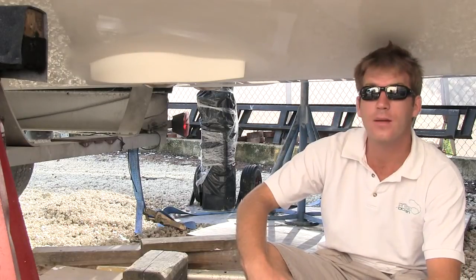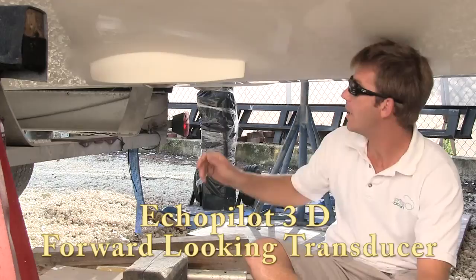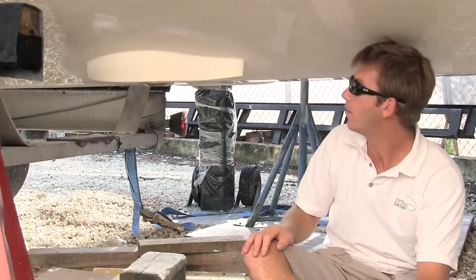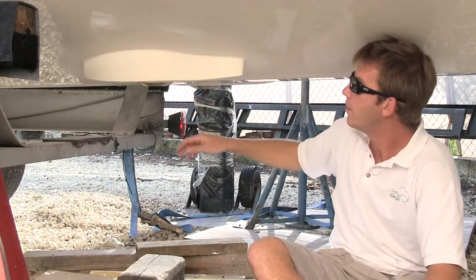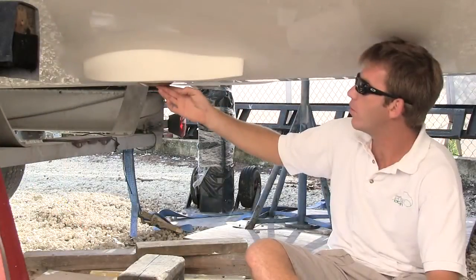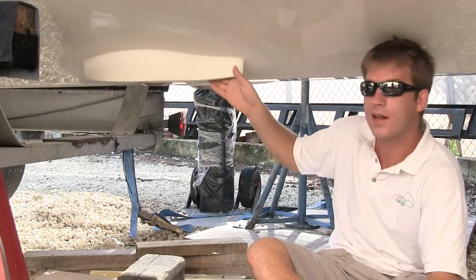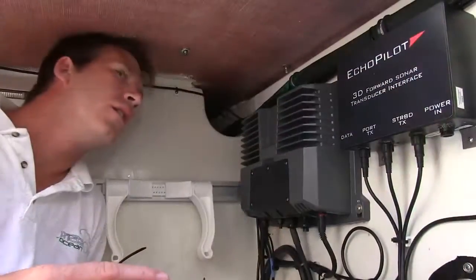On the underside of the boat, to accommodate the large forward-facing 3D sonar transducers, we had to get custom-made fairing blocks which were then fiberglassed onto the underside of the hull. The through-hulls, in which the transducers slide into, need to be mounted vertically and in line with one another — there are two of them, one on either port or starboard. We drilled the necessary holes, inserted the through-hulls, built up the fairing blocks, and gel coated them. This is where the two forward-facing 3D sonar transducers will be sitting.